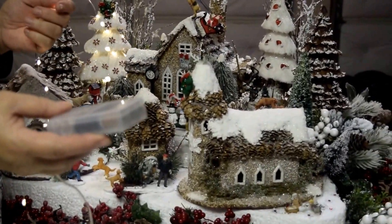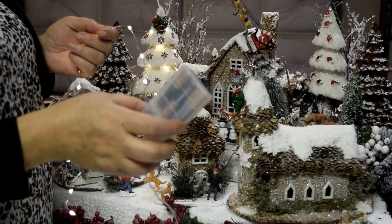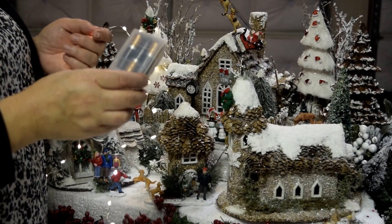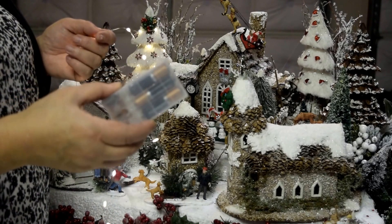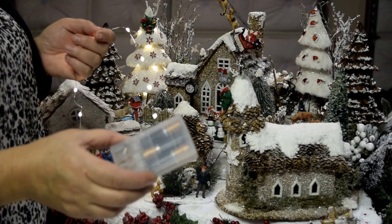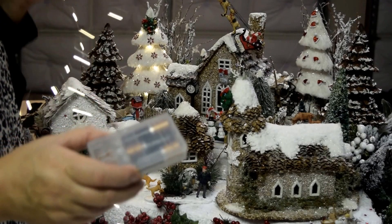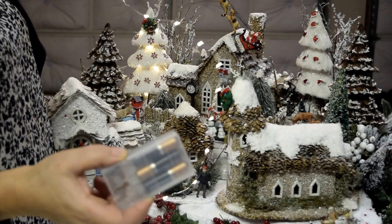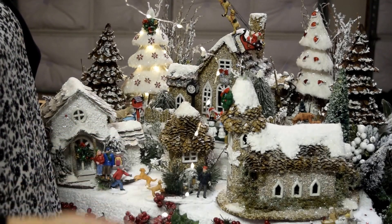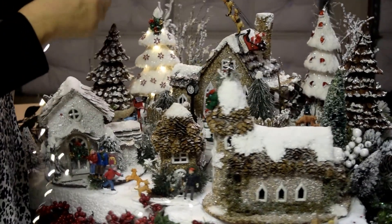Before I start decorating the second tree, I want to tell you about this new product. You don't have to replace the battery all the time because it has a timer — it will automatically go off, and then the next day at the same time it will turn on, on its own. It's a new and very good product. I highly recommend it for arrangements, floral arrangements, and especially these Christmas villages. It's perfect.